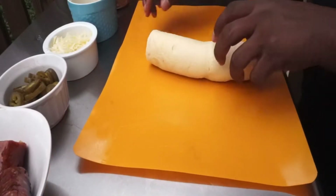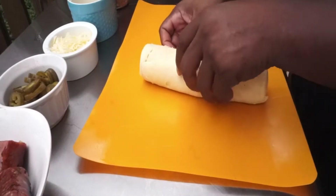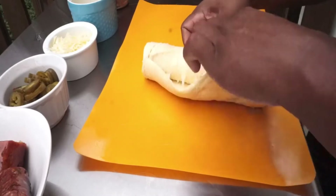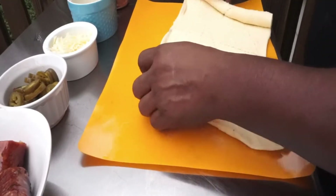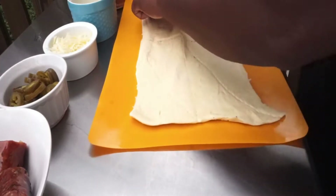All right, on to the next step. You must have a quality crescent roll, and you just want to spread that thing on out like such. I'm gonna cut the sausages up to about maybe one and a half to two inch pieces. Make sure they're cool though.